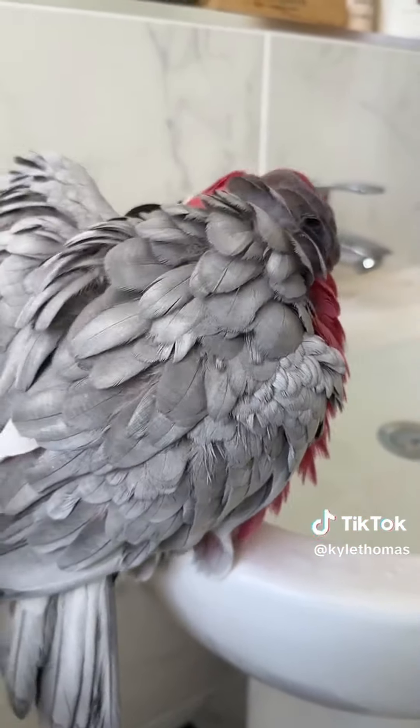Next up is Goose, my crazy parrot, but he's super easy to bath because he does it all himself. Goose is now enjoying bath time cleaning himself and he's looking great. I only filmed this video in 60 seconds, so if you want a part two, let me know.